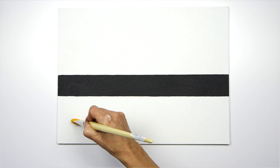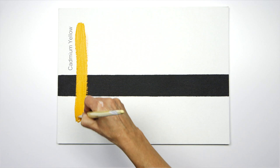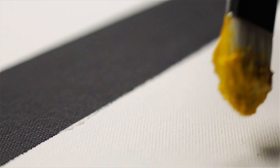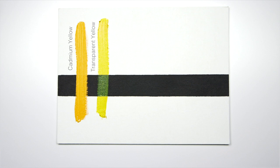From this palette, I'm going to start with cadmium yellow, which you can see is a really nice strong opaque warm yellow. Pulling down on the transparent yellow, you can see that it allows the black to show through, which would make it really good for glazing.